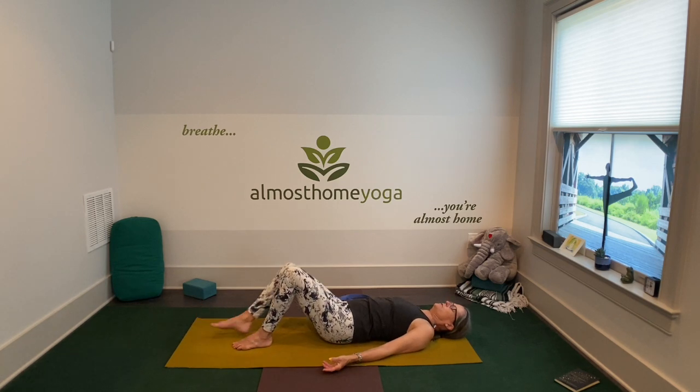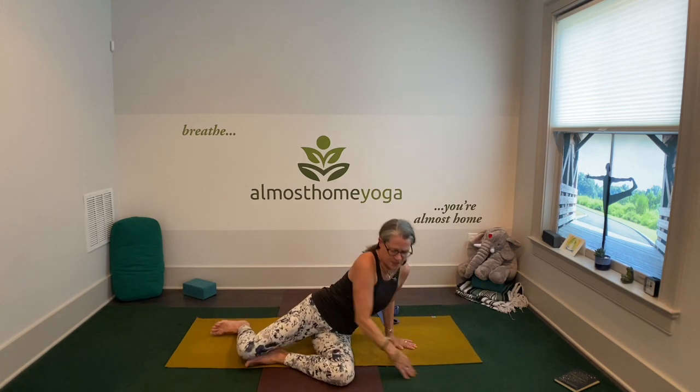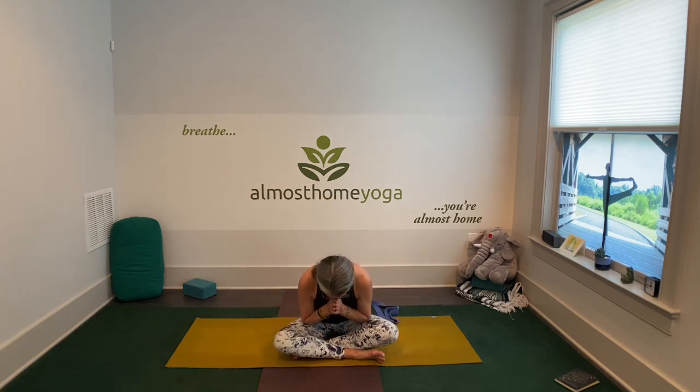You can stay in savasana as long as you like or safely transition to seated. You can do this. Just keep at it. Find your routine and get it done. The spirit in me honors the spirit in you. Namaste.